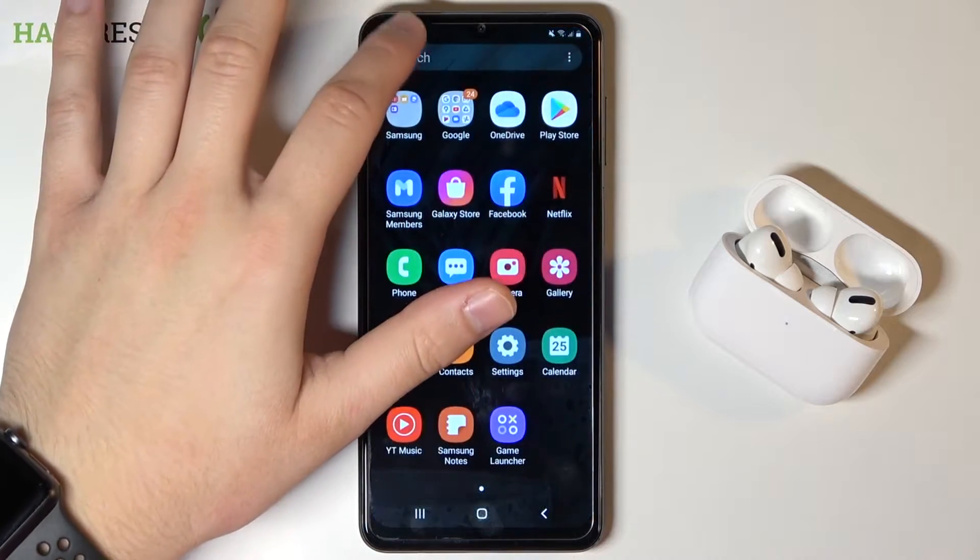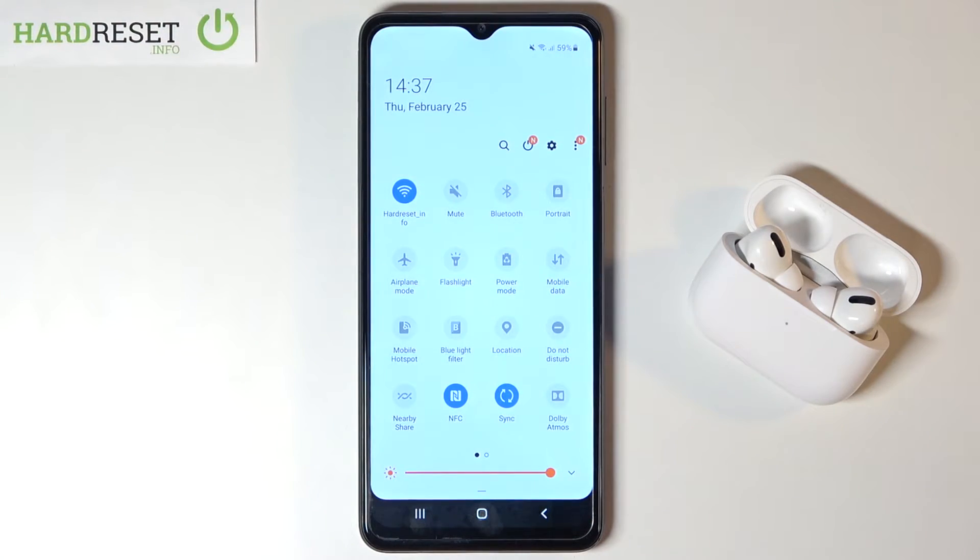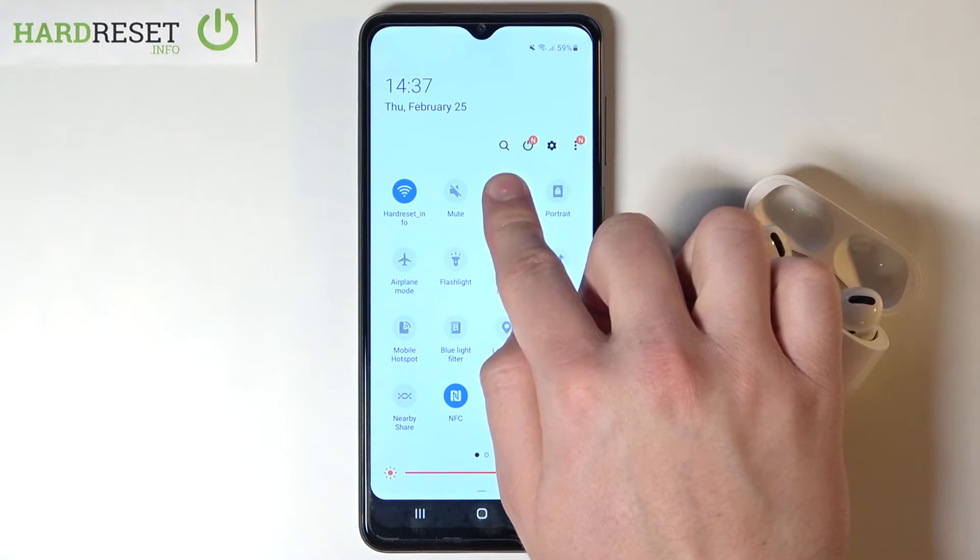First, you have to open the notification bar and then move to Bluetooth — click and hold the Bluetooth icon.